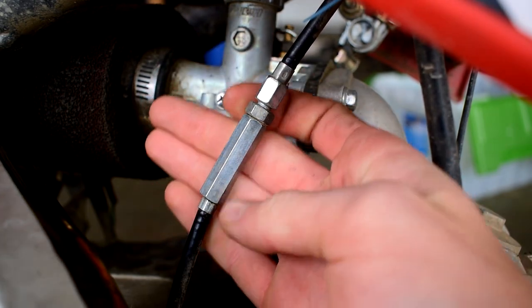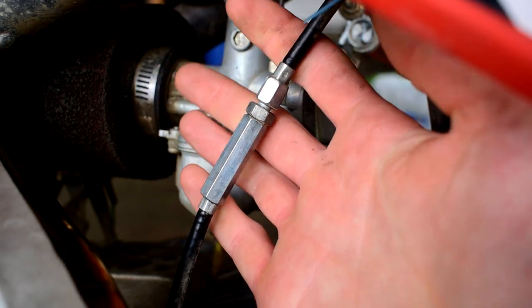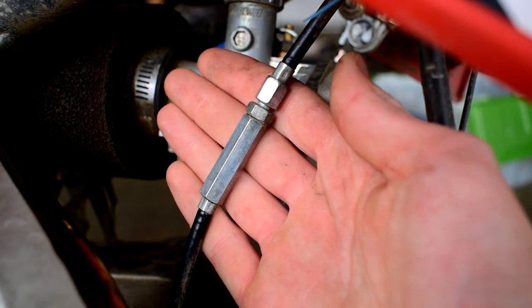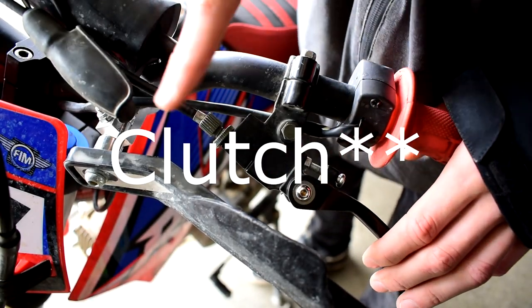Here we have the secondary line adjustment. For now we're going to leave it set where it is and play with the settings up at the actual clutch lever. You can get some secondary fine adjustments out of this line here near the carburetor.